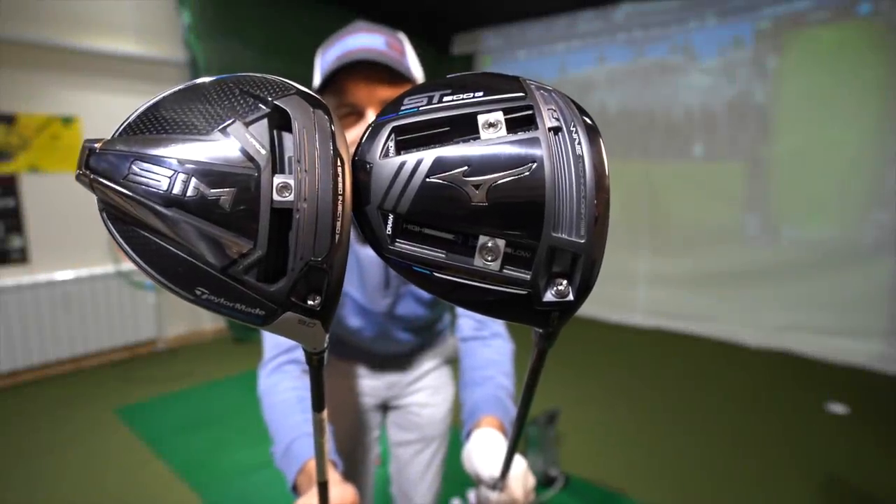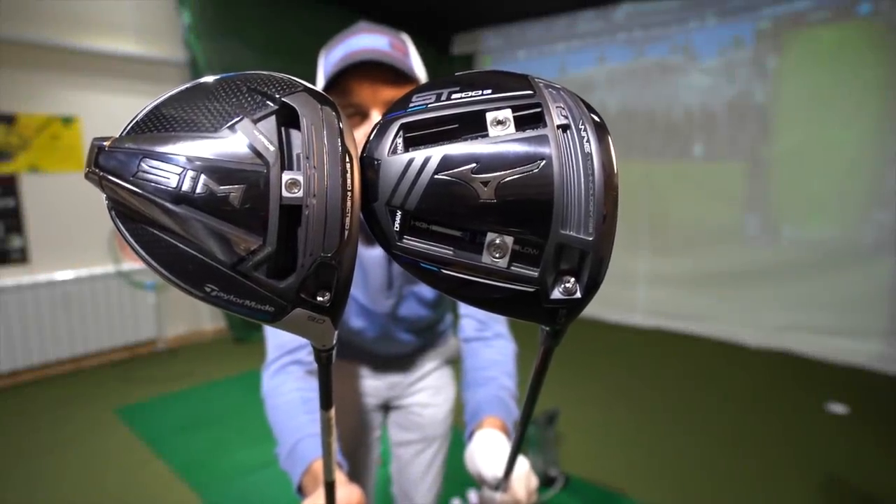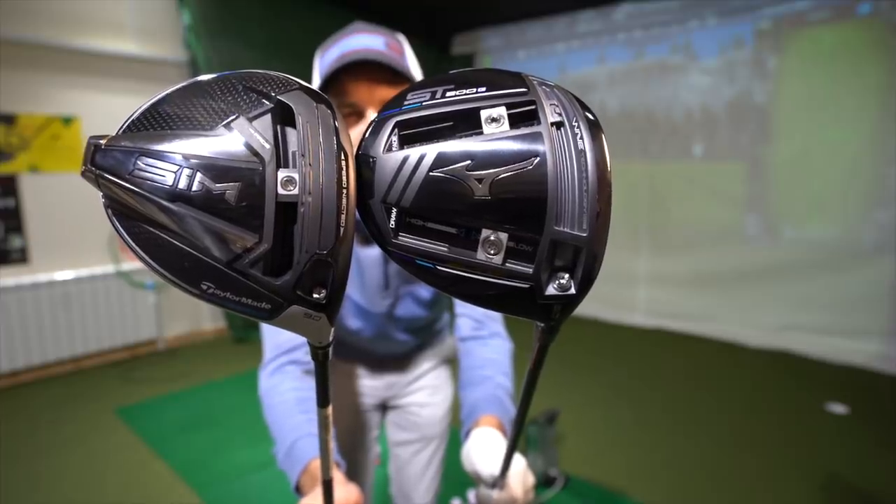Shall we test these today, Mark? Sounds like a plan. TaylorMade SIM and Mizuno ST200G.